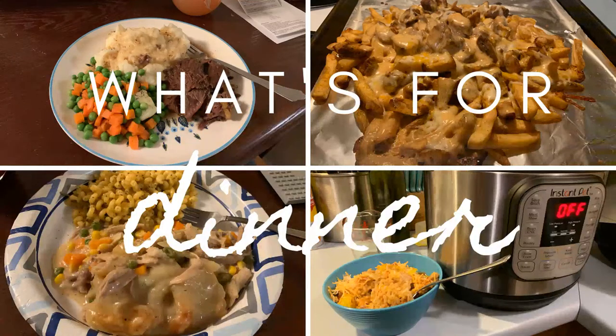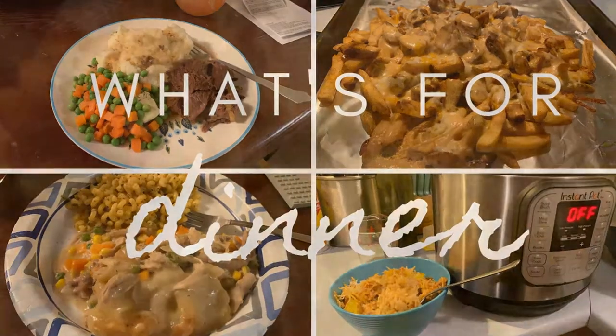Hey everyone, thank you for clicking on today's video. Today I'm going to be doing a what's for dinner video. I'm sharing with you guys four things that I made for dinner this past week and they came out really good.